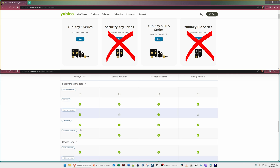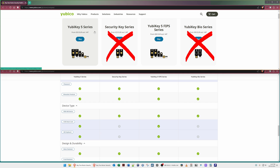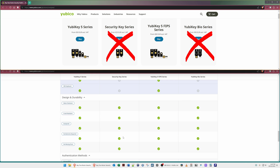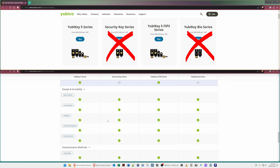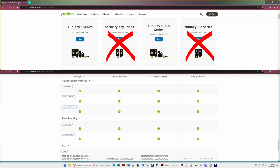Moving down to device type, the YubiKey 5 Series and the YubiKey 5 FIPS Series both support FIDO HID device, CCID smart card, and HID keyboard. On design and durability, all YubiKeys are water resistant, crush resistant, and dust proof. They don't require any batteries and have no moving parts. They all support passwordless authentication, strong two-factor authentication, and strong multi-factor authentication. They are all manufactured in the USA and in Sweden.